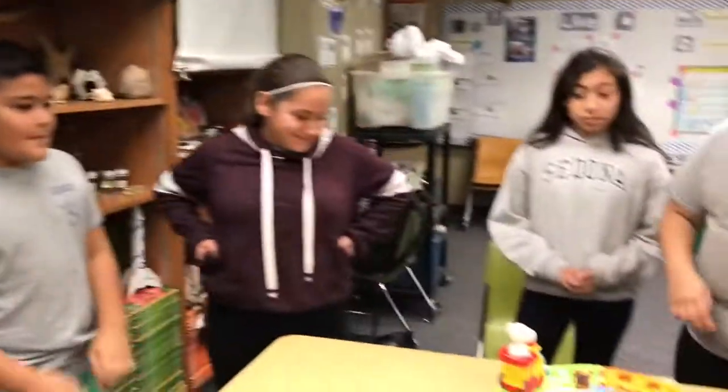Filming take one. Hello, I'm Maribel. This is Karina, Deridia, Brandon, Skyler, and this is Team 46.